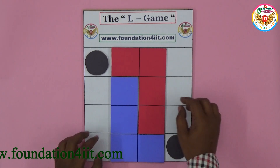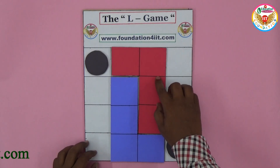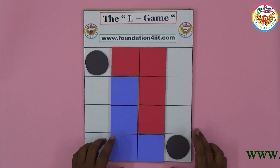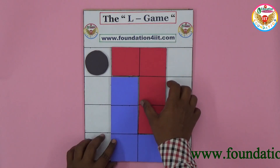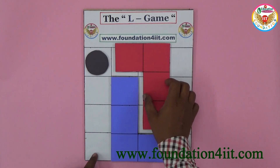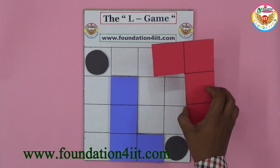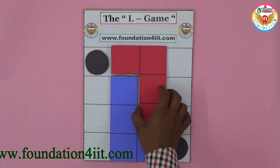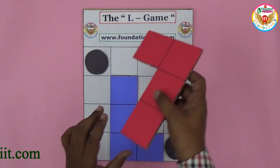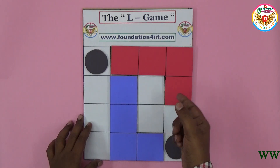This game is played by two persons — let us call them A and B. For example, A is playing with the red card and B is playing with blue. Now, if A is playing with red, you should lift up the piece from its current position, remove it, and place it somewhere else. You should change the place.